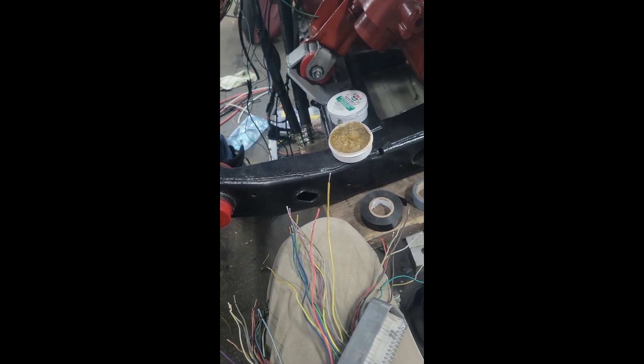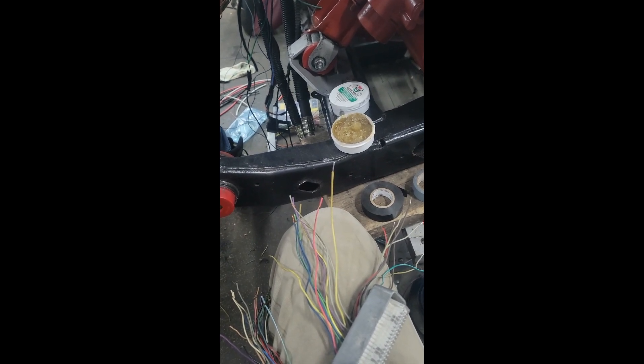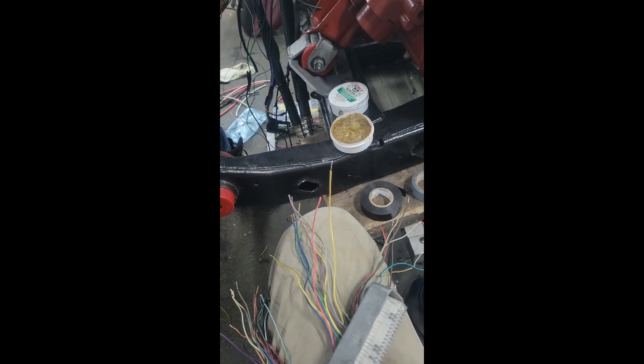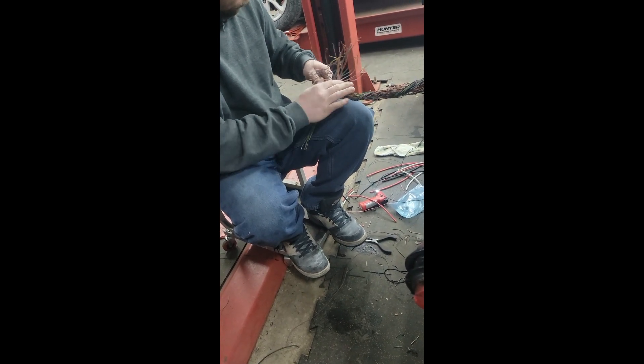I'm going to make this as a YouTube series on how to make a wiring harness so you guys can follow along and do it on your own. The problem I keep having is just sitting down to do this tedious work. Darren brings so much knowledge because this is what he did for a profession, and when you do this professionally you have so much more knowledge.